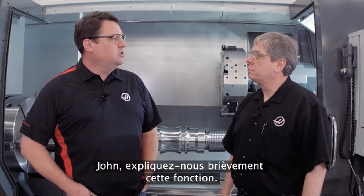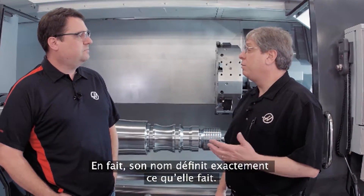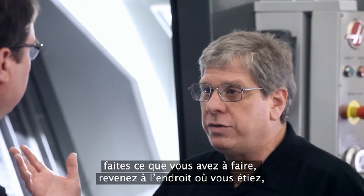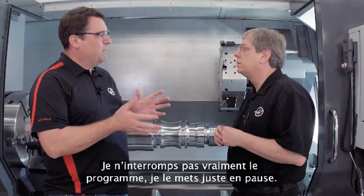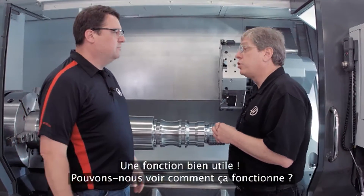John, in simple terms, what is Run Stop Jog Continue? Well, essentially exactly what its name says — you're running the machine, you stop the machine, jog away from the cut, do whatever you need to do, jog back close to where you left off, hit Cycle Start, and you're right back in the cut. So I'm not actually stopping the program, I'm pausing it. Yeah, exactly. Cool feature — can we see it? Sure, let's do it.